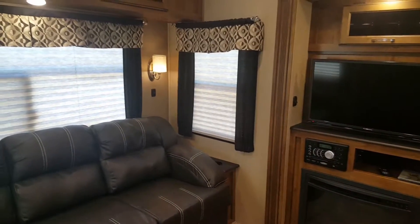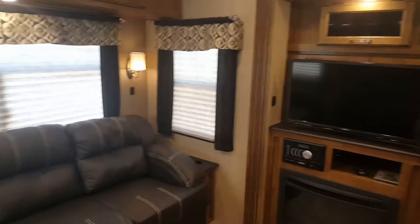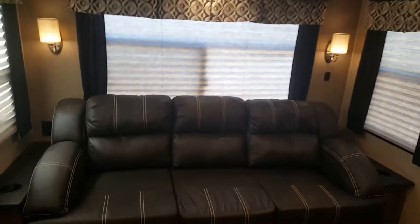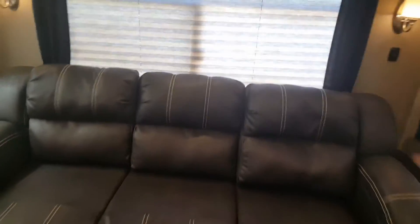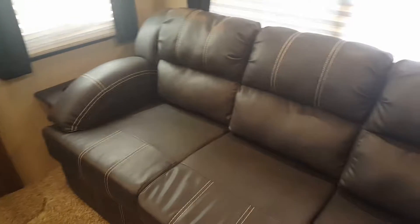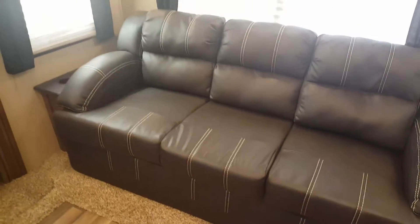Hey everybody, this is Allison and I'm going to give you a tour of the inside of the RV. So here we have our living area. This right here, if you take off these pillows, it turns into a twin size just as is, but then also these bottom cushions come out and it makes a great queen-size bed. Lots and lots of storage above — this is where we usually store all the bedding, and it goes really deep back in there.